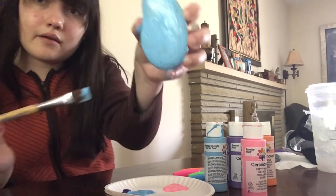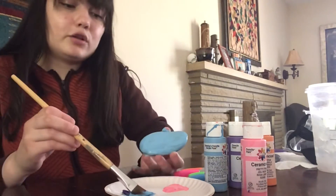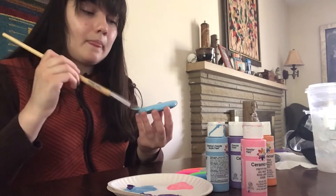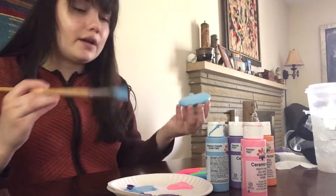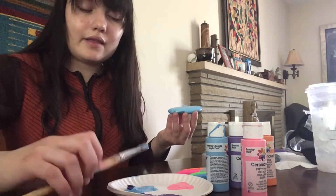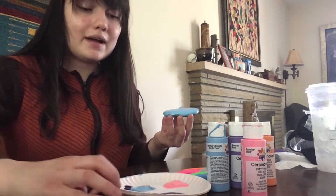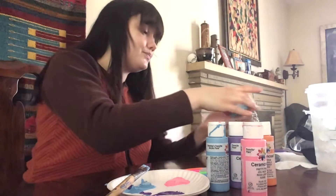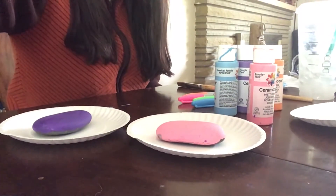There is my blue rock. I'm gonna let this dry now, and I'm gonna let my other rocks finish drying. Then I will come back to show you the designs and messages I'm gonna put on my rocks. Here are my rocks that are drying.